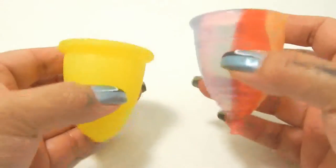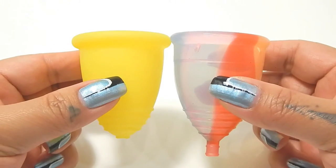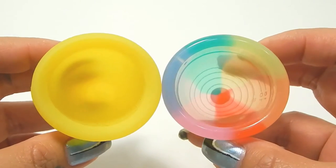I'm going to place both of these cups in the palms of my hands, give them a squish, swap hands, give them a squish again, and then compare the rims. Here are the diameters to each other.